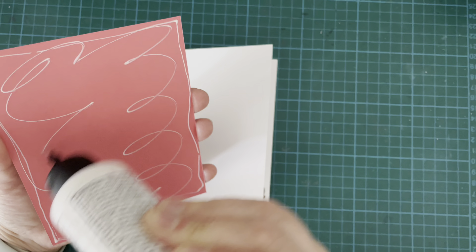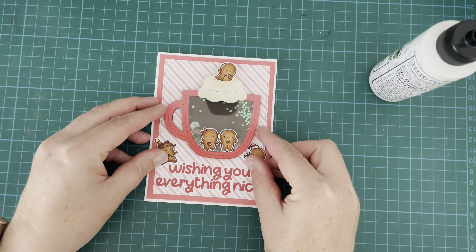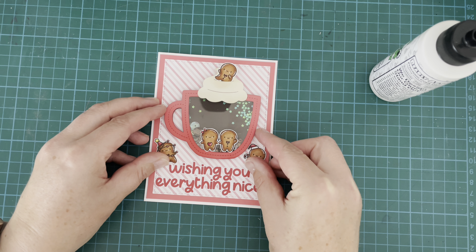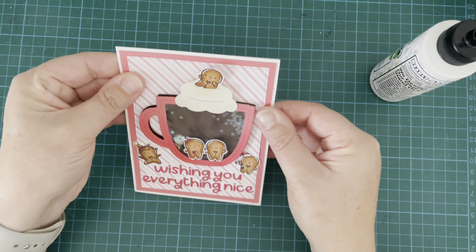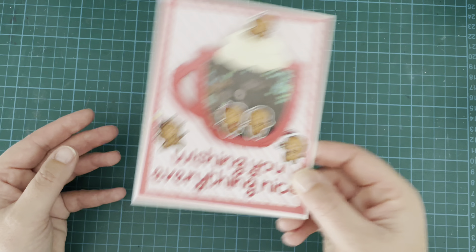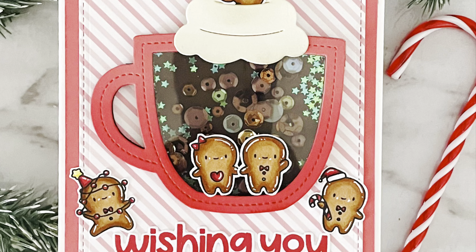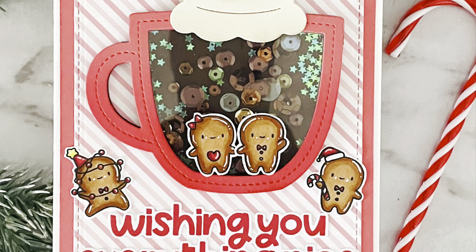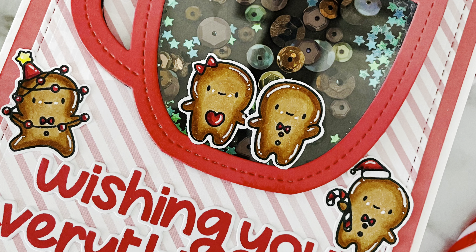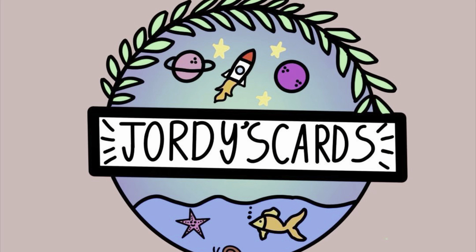I trimmed my card panel down just by 1/16th of an inch all the way around the edge so it got a nice white border, and I really liked the look of that. I was still looking at it thinking it was missing something but I just couldn't figure out what, so I left it. I'm pretty happy with how it turned out — it's a fun little Christmas card to add to my collection. I hope you enjoyed it. If you did, please give it a thumbs up, subscribe to my channel, and feel free to leave a comment. Thanks so much for joining me today!